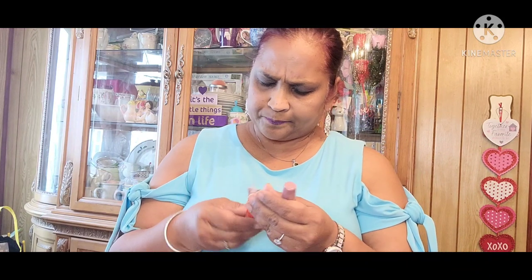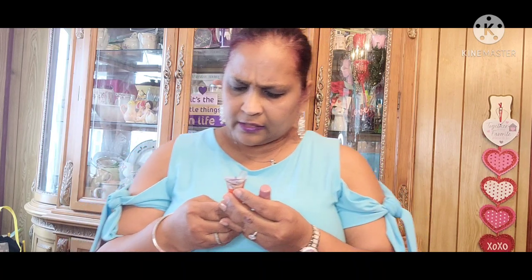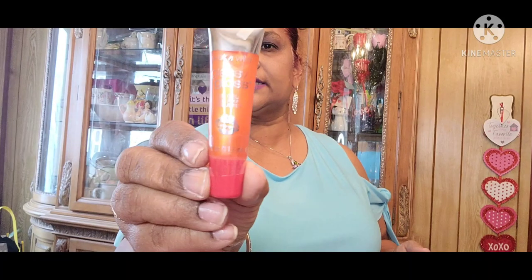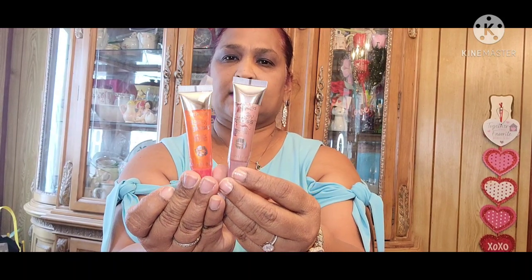The other thing I picked up by Wet n' Wild is these Glassy Gloss Lip Gels. I can't really see the color on one of them — the number is 402317 — but it's a beautiful color. I found two of these. They have a little hanger on them, which is great. These were at Rite Aid or something.